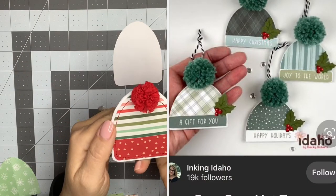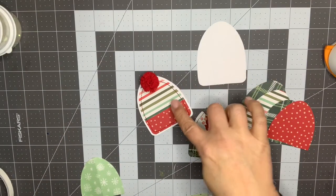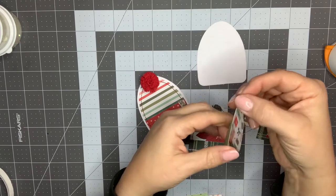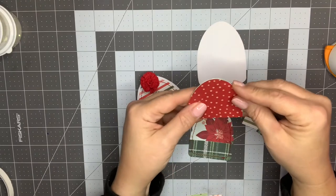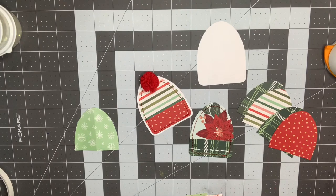I followed the picture pretty closely. I started by creating a template. I didn't have a die or anything that resembled the shape of the stocking cap that I wanted, so I just free-formed it, and then I folded it in half to make sure that it was even and symmetrical. Then I went ahead and fussy cut it out on some cardstock. I'm using a combination of Busy Sidewalks by Crate Paper and Holly Jolly by Die Cuts with a View, and they coordinate really well together.